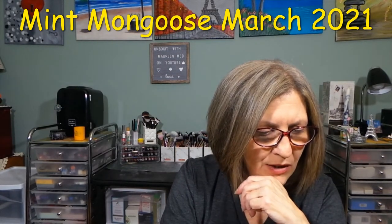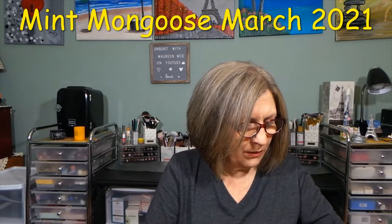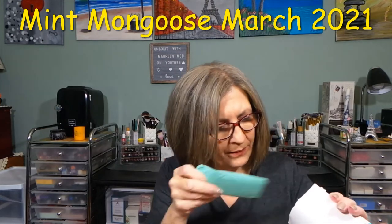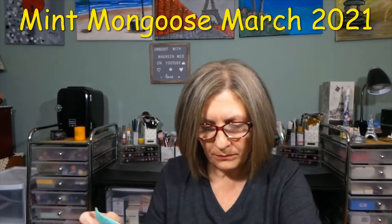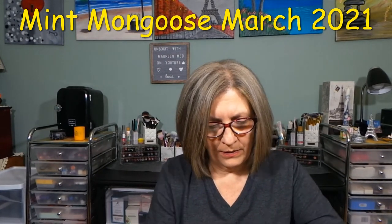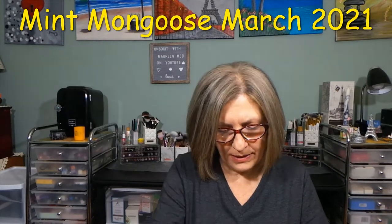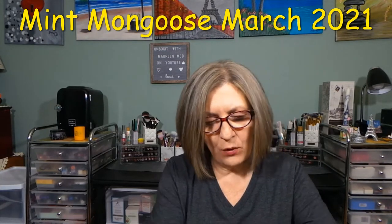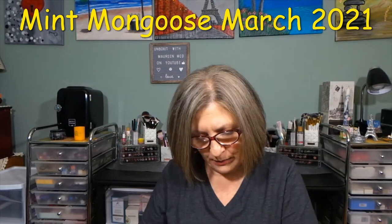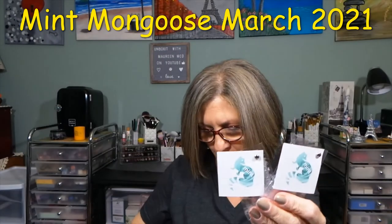I'm just going to cut this too rather than try to peel it back — I've tried so many times and I struggle, so I just find it easier to cut into it. It's always packaged nicely. I did look on their site because they changed their website not too long ago, and they have all different varieties — now they have a ring-only subscription and all different kinds. I'll leave the links in the description box below. So here are my three pieces, always nicely packaged.